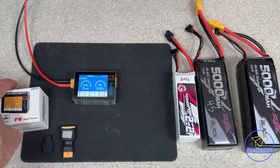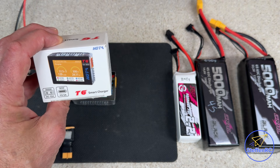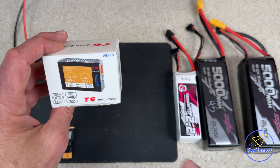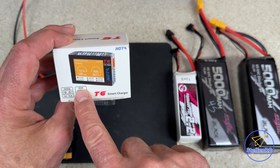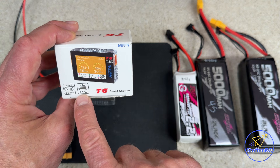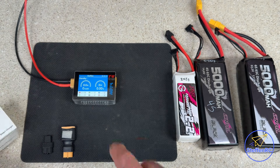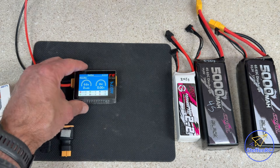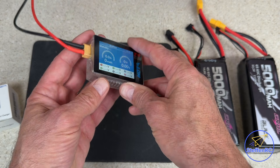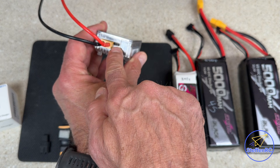Today I'm showing off the Hoda T6 smart charger. It's a little charger, but it puts out 300 watts, up to 15 amps, and 90-watt PD at 5 amps. Pretty impressive specs. Right now I have it set up on my 12-volt DC power supply, and you can see there is a PD input right there.